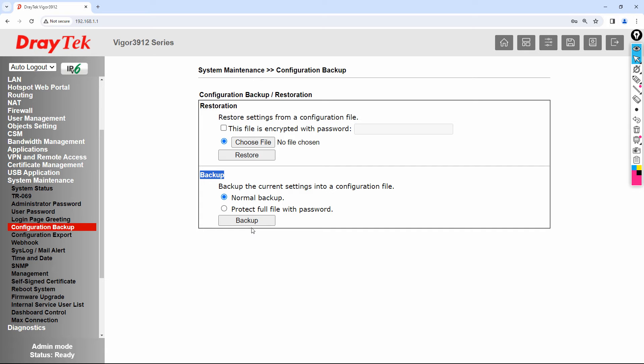If you want to restore, go to System Maintenance, click on Configuration Backup, select Restore, upload the file, and it will be restored automatically. One more important thing is time and date.